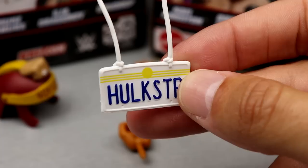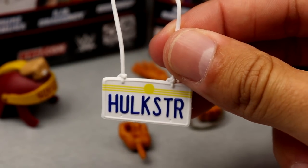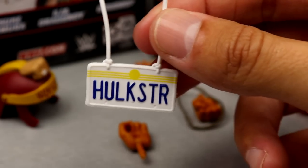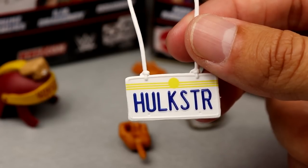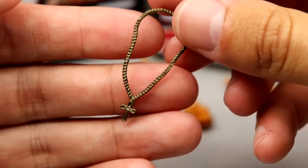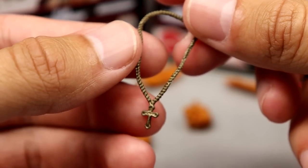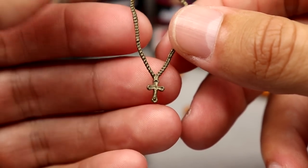You also get a license plate accessory that says Hulkster — it's got a sun, some lines, and a necklace around it. I don't know the full story behind it, but it's unique. Big Hulk Hogan fans are going to want this kind of stuff. We also get a cross necklace, which we've seen with the Ultimate Edition but it's a nice sculpt — looks really good.